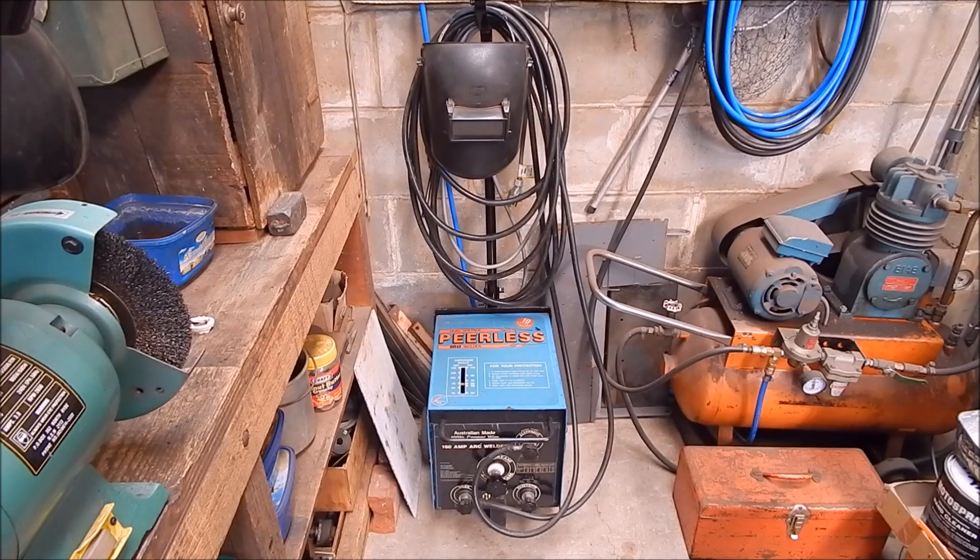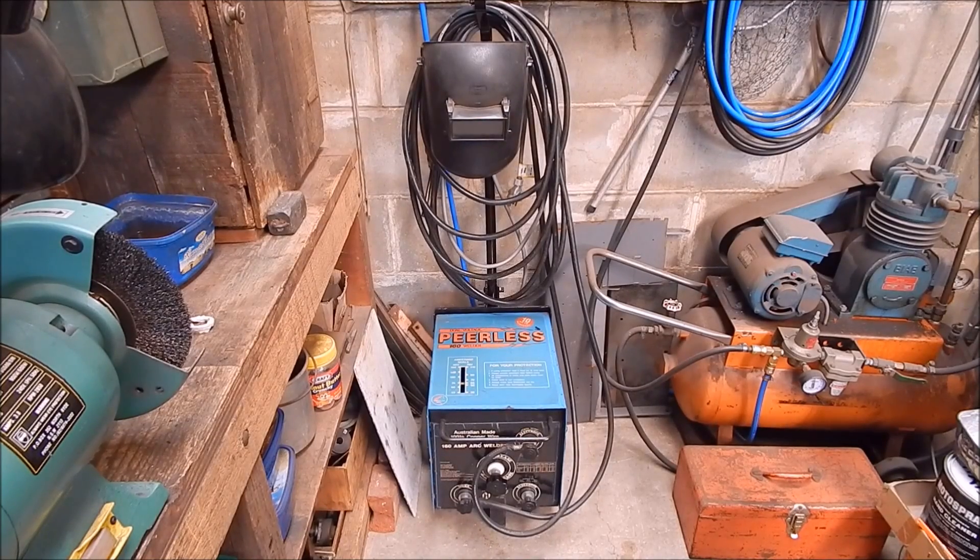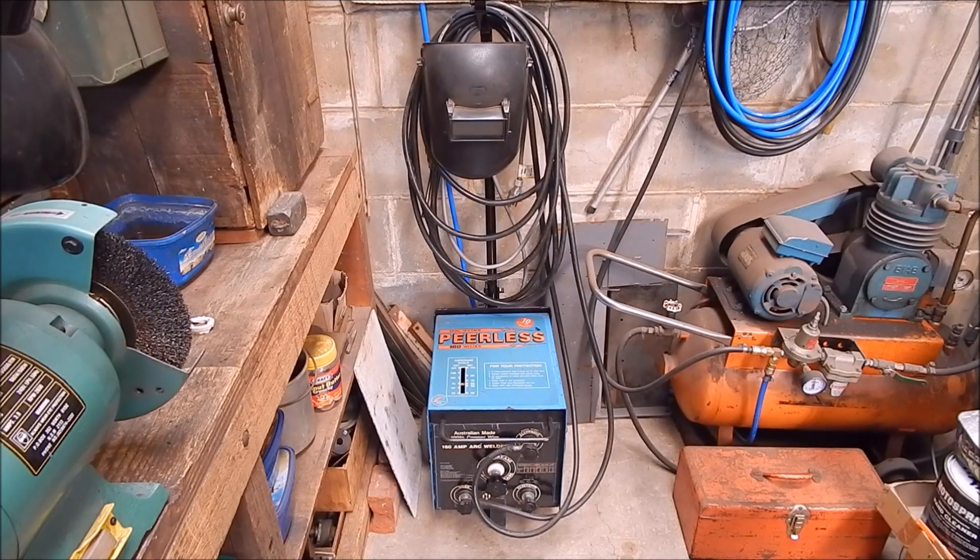As far as welders go, I bought this one off Gumtree, which is like Craigslist — $35. It's a 160 amp Peerless four-coil, beautiful welder, welds magnificently. The cables came from my other one — they're big, heavy duty, I think they're 400 amp cables. If you're going to use longer cables, you've got to up the diameter of the core so you don't get any amperage drop. These are about 15 to 20 foot long, but it makes it easy — you don't have to move the welder all around the shop. Get yourself a welder and I'll show you what you can do with it.